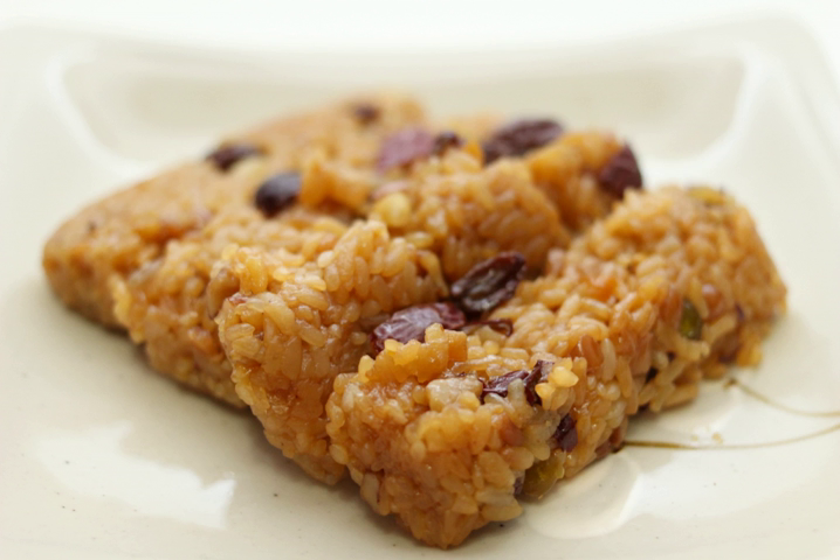Glutinous rice was put up as an offering during the commemorative rites, which became the origin of yaksuk. The adding of pine nuts, chestnuts, jujubes, honey, and oil were added in the Goryeo era. Yaksuk is also mentioned in various books from the Joseon period such as Dongguk Sesiji, Dongguk Jiji, and Yoliyang Saisiji. In Yoliyang Saisiji, it is said that envoys to China shared yaksuk with the people in Yanjing, and most enjoyed the dish.